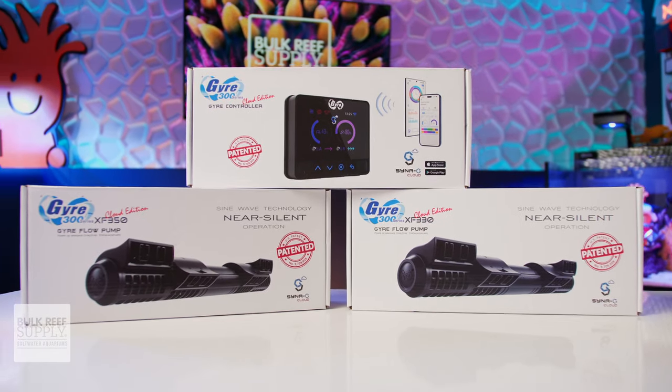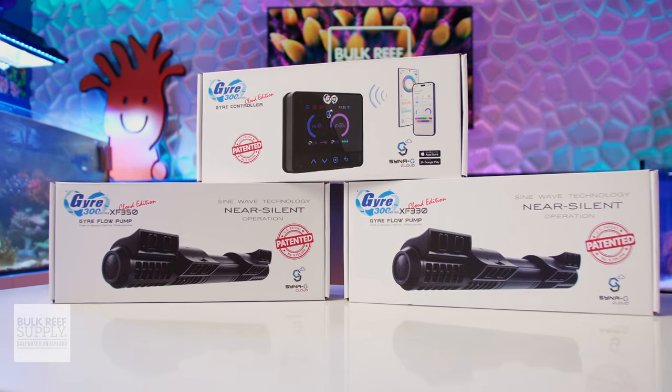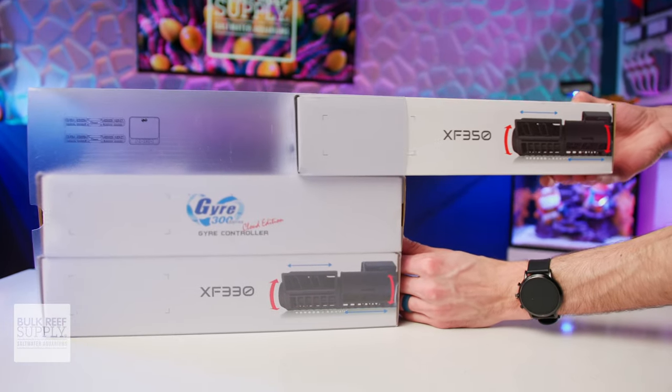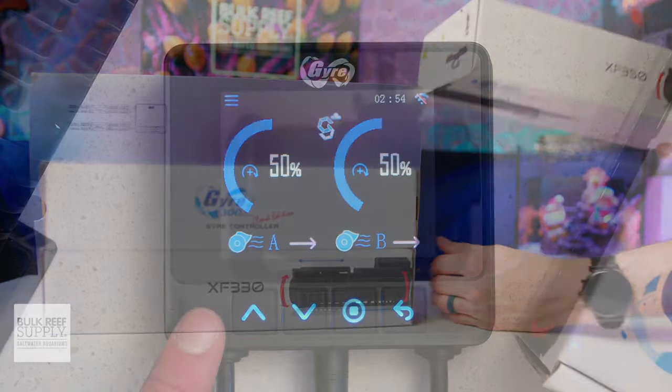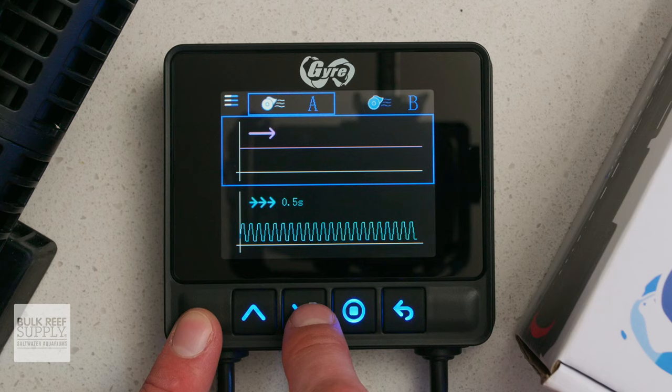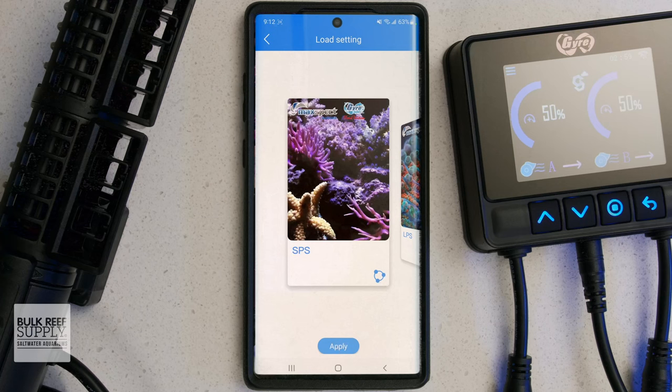Maxpact has just released their brand new 300 series Gyre pumps along with the Cloud Edition controller, and they've done some really cool things with this next-gen Gyre lineup. Not only do you have a brand new controller with a big bright color screen and more preset flow patterns, but they're also ready for control through the Synergy Cloud app right out of the box.